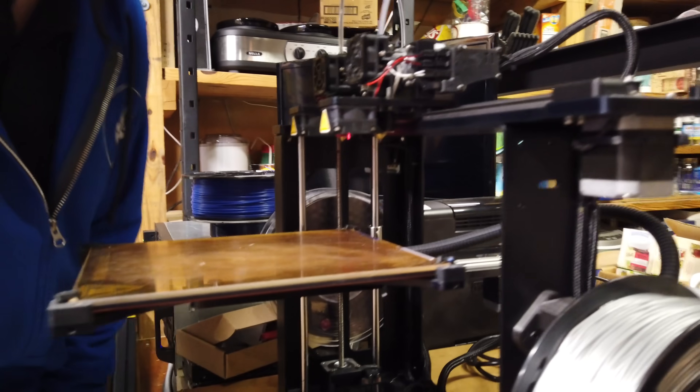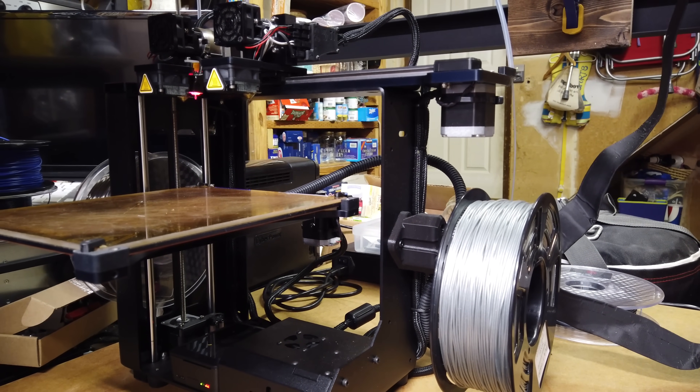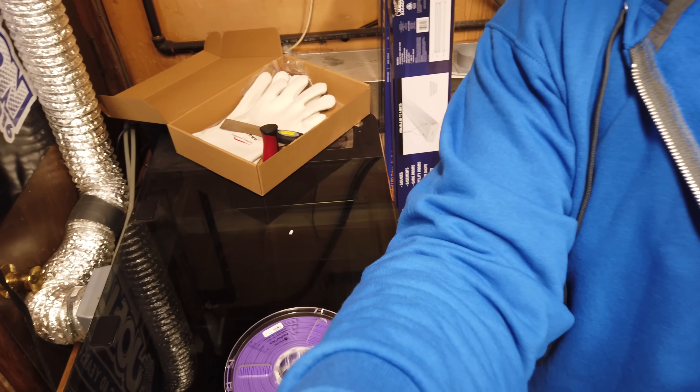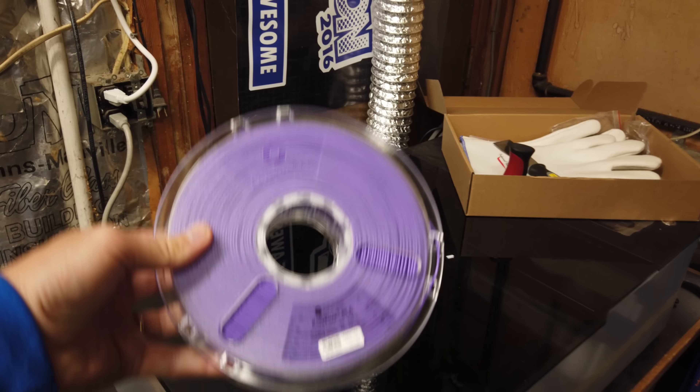Right next to it is the MakerGear M3 with dual independent extrusion. You should see the cool chess set we did with this machine and the Full Spectrum laser. Over here is the Full Spectrum Muse — we were using this on the chessboard project with some PolyPlus PLA.